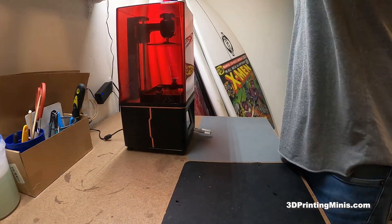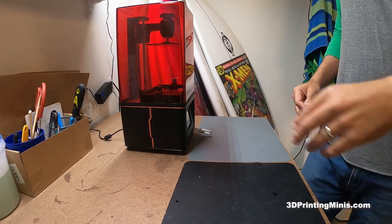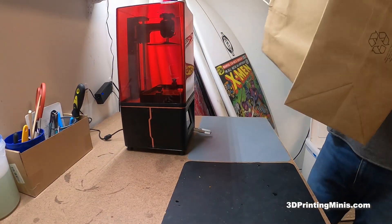And that's it — that's my system. IPA goes away, put the bag back on the vat, and you're pretty much good to go.